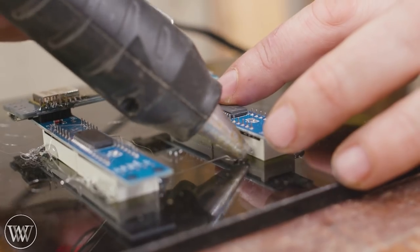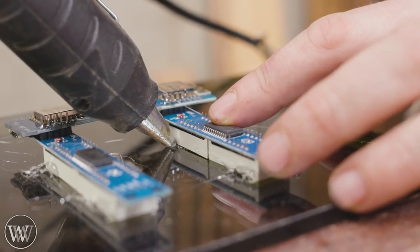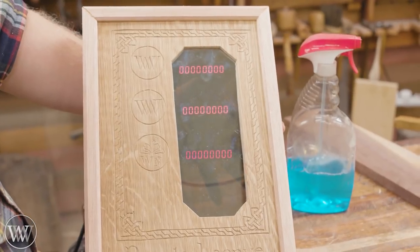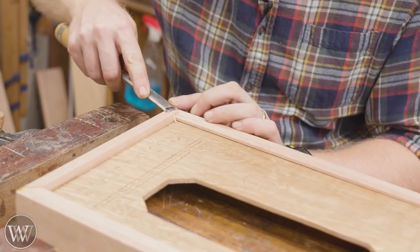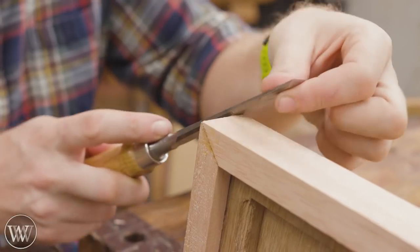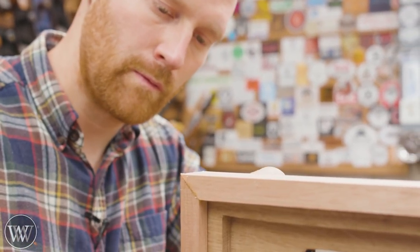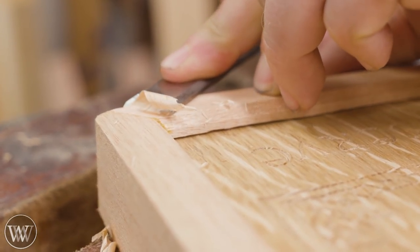Next I'm going to hot glue the electronics in place onto the back of the glass so they don't move around and hold the counter flush up against the glass. Then we can plug in the whole thing and watch all the subscriber numbers come out. For detailing, I use a chisel to clean up all the corners and bring all the chamfers together. If a corner doesn't quite meet, you can use the back of the chisel to burnish those corners down — it pushes the fibers together and gives a really nice seamless look.